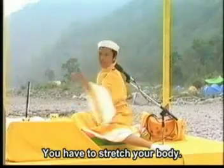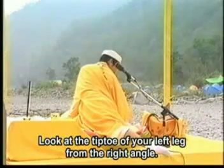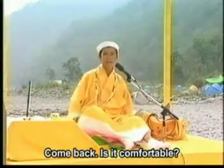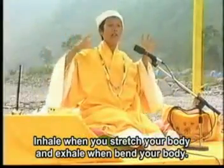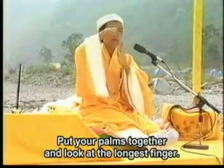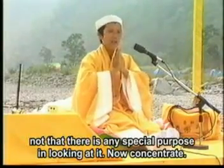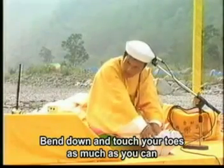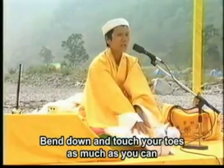全身要拉了 — stretch your body. Look at your tiptoe of the left leg from the right angle. 呼, 回来, come back. Is it comfortable? 我们一开放就应该吸, 吸进去 — when we open, breathe in; 一晚下来就可以呼 — then breathe out. 然后往上去抓你的那个脚 — you bend down and touch your toes as much as you can, and don't bend your knee.